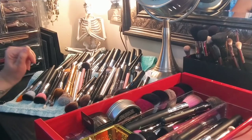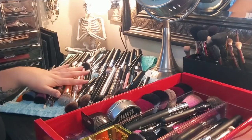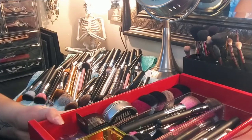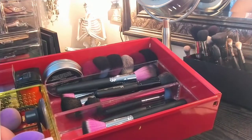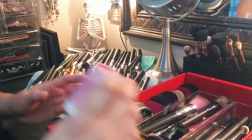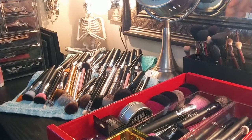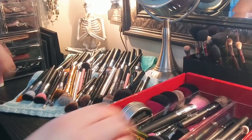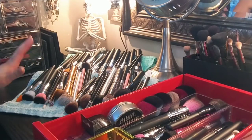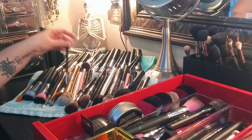Hi everyone, it's Jen. Thank you for clicking on the video. I'm going to be putting away my brushes that I just washed yesterday — all of these here on the towels. I'm going to be putting my face brushes in this drawer. I have my sponges and my face brushes in this drawer. This is just a tub that my sponge goes in from Saint. I wanted to kind of put away my face brushes and go through what I've used, what I have, and what I like.